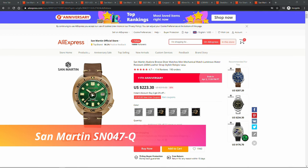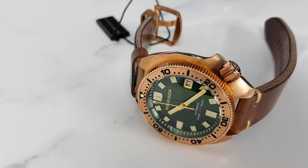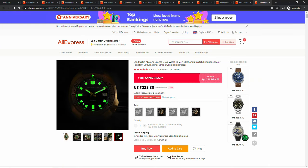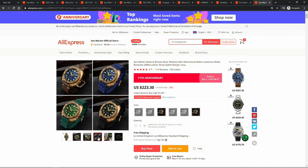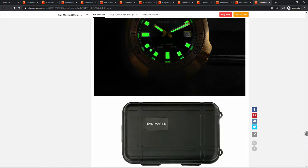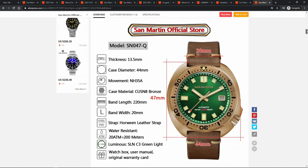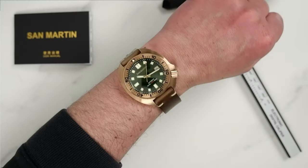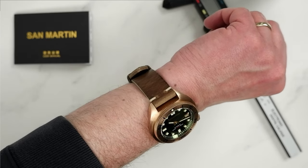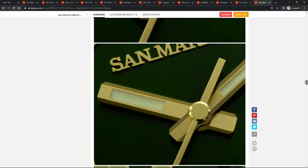San Martin Bronze Captain Willard Seiko homage. If you are after a bronze watch then it is very hard to go wrong with this Captain Willard Seiko homage from San Martin — an absolutely stunning watch with tons of character. We get domed sapphire crystal, one of the strongest lumes I've come across on AliExpress, a bronze case and bronze 120-click bezel with excellent bezel action, Seiko NH35 movement, and a very good-looking robust leather strap. This watch is still quite competitively priced.